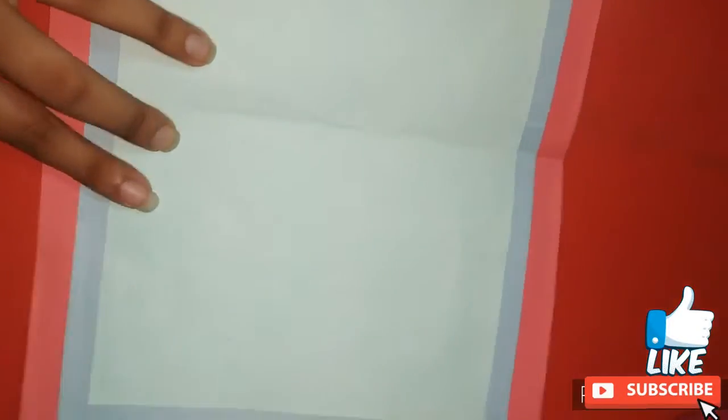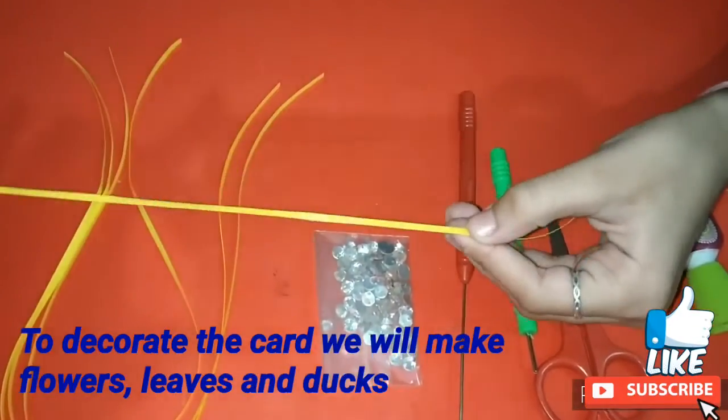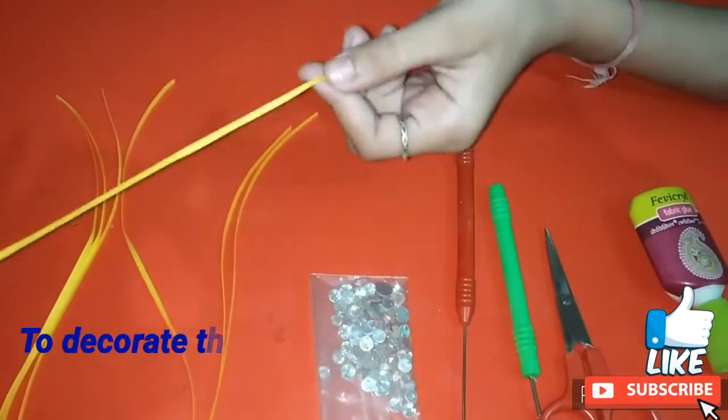So the base of the card is ready. Now to decorate the card we need some flowers, leaves, and ducks. So first I am making a yellow color flower.